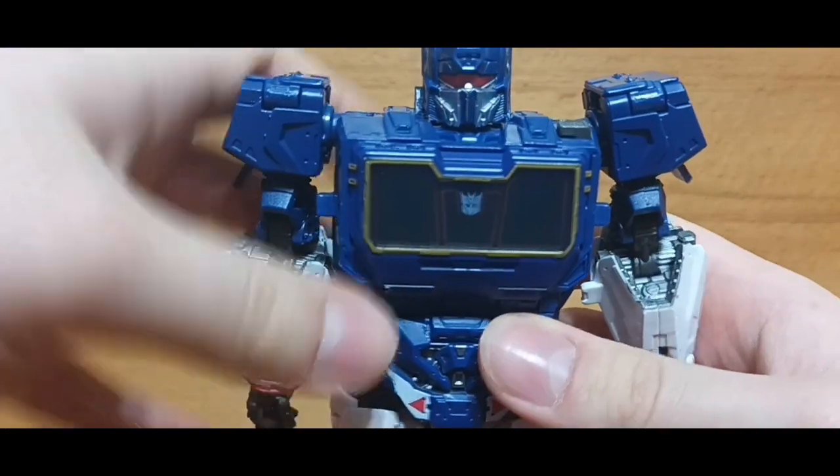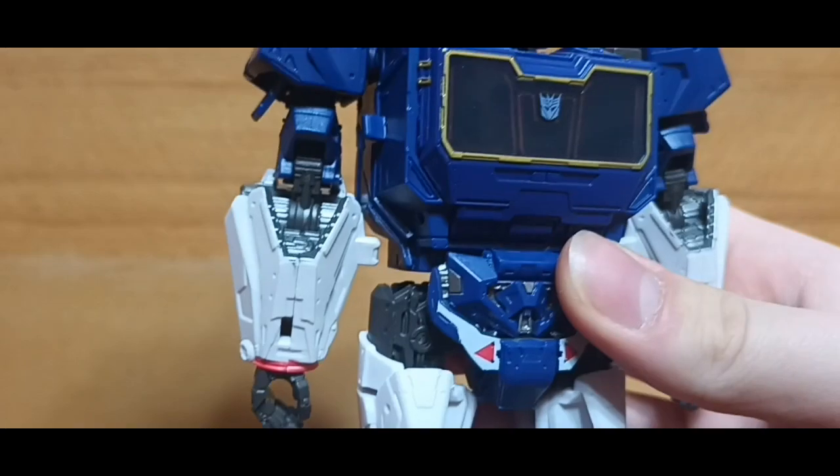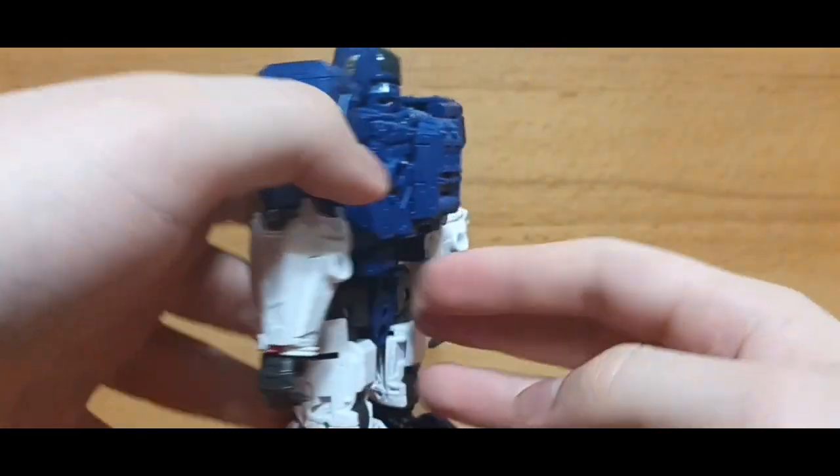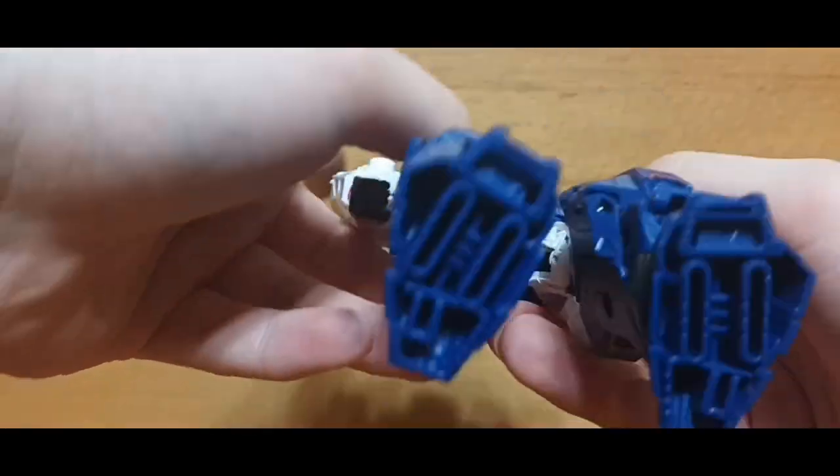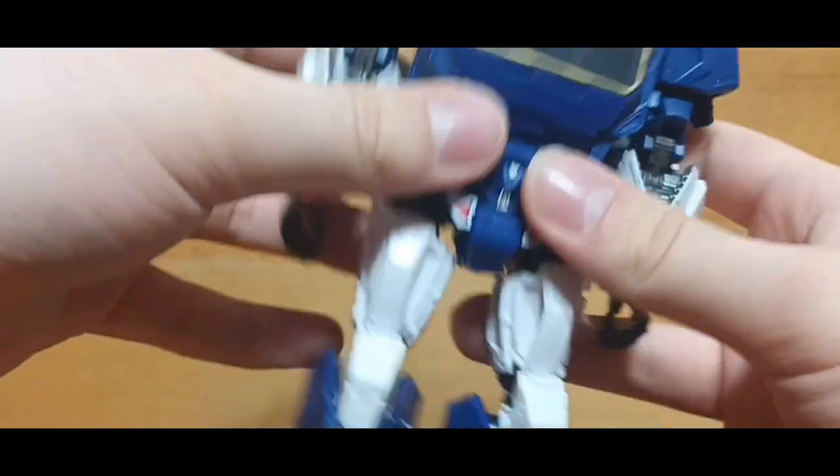I really do like this design, man. He looks great — just look at him. His back is completely flat. Looks amazing.